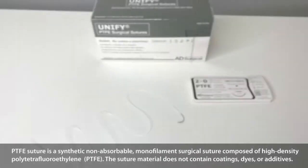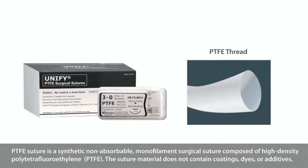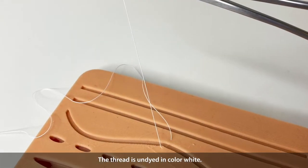PTFE suture is a synthetic non-absorbable monofilament surgical suture composed of high density polytetrafluoroethylene. The suture material does not contain coatings, dyes, or additives. The thread is undyed in white.